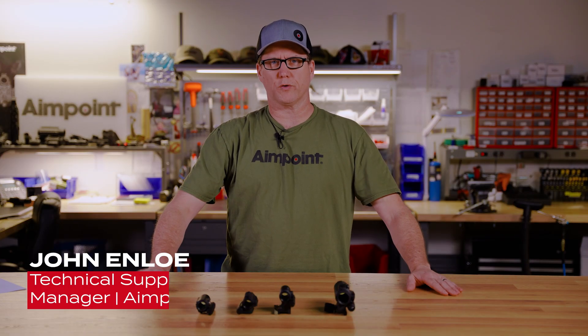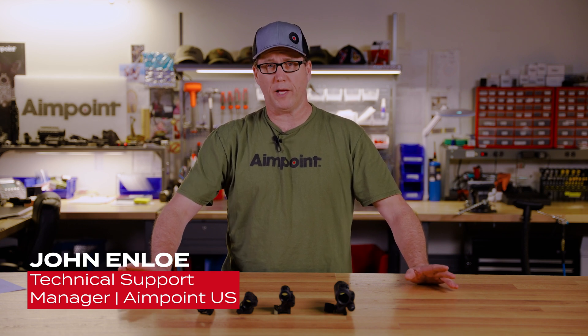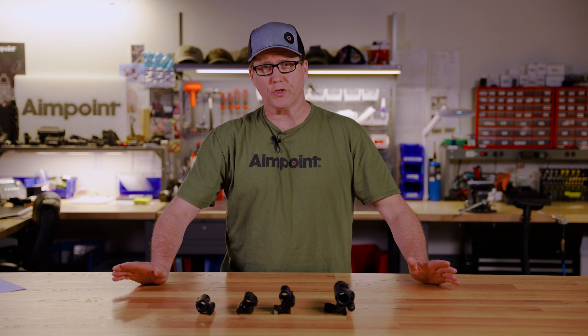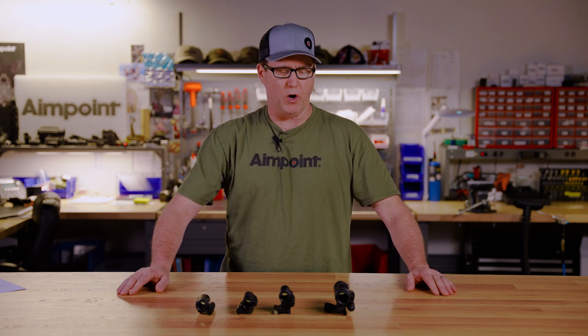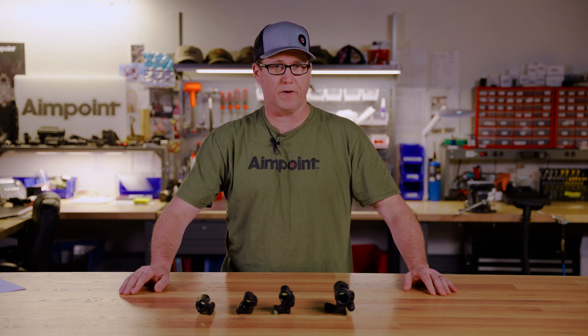Hey everybody, John Enloe, Technical Support Manager here at Aimpoint with a quick FAQ. Play in the switch on M4, M5 series sights. This is just another one of those calls that we get pretty frequently here — the customer will call and say that they have excessive play or slop in their switch on their M4, M5 series sight.